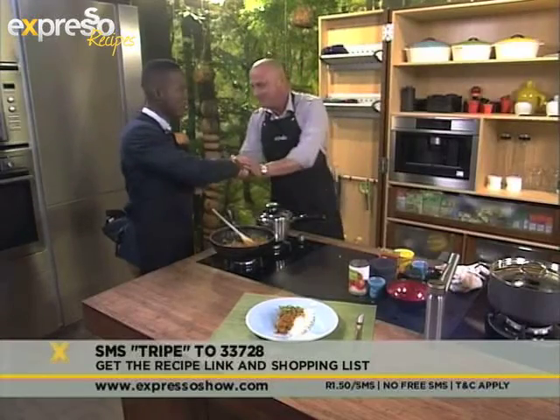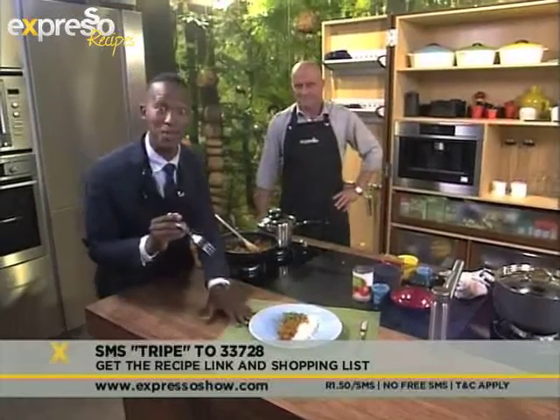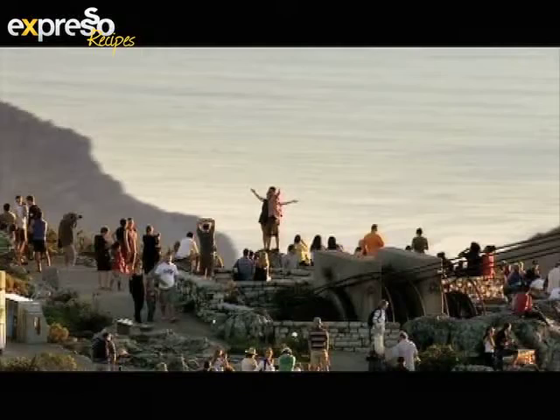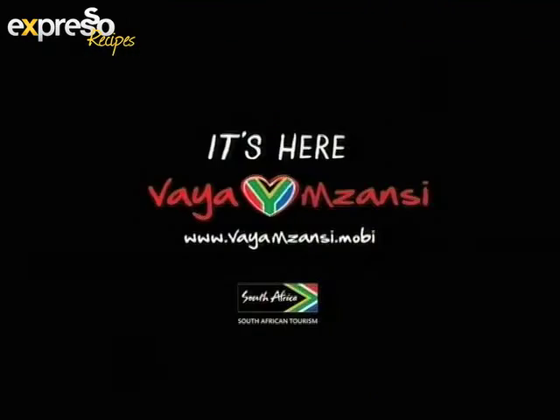That takes me way back home. Thank you so much, Mr. Roy — really, really appreciate it. We'll see you back again next time. We're going to go to a quick ad break while I enjoy the rest of this. Explore Mzansi and discover what you're looking for — it's here.